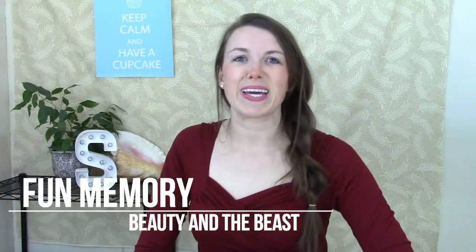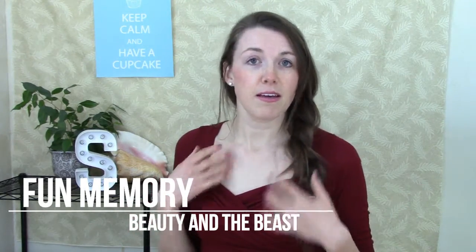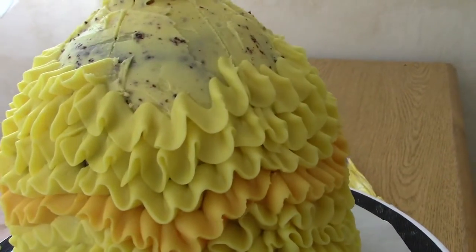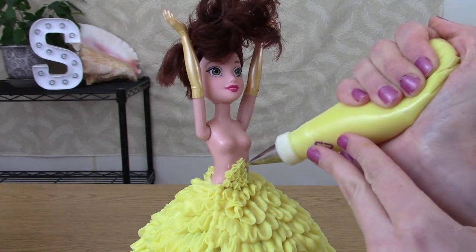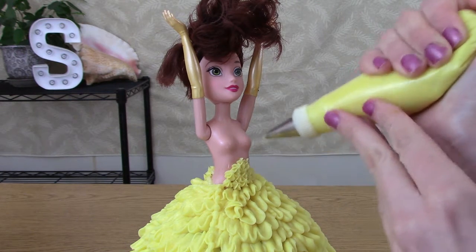When I was a kid, my friends and I would play Beauty and the Beast, and sometimes I would be the armoire. And keep adding those ruffles. I'm creating the top of Belle's dress with just a simple star technique.